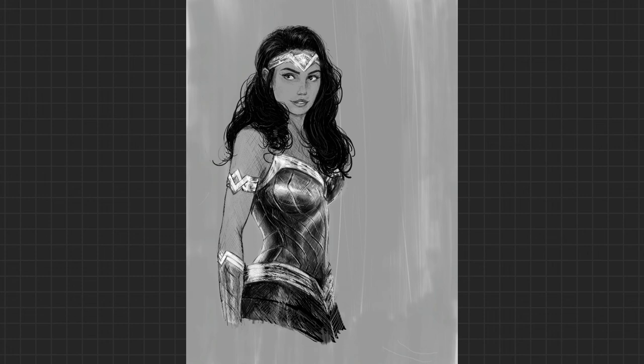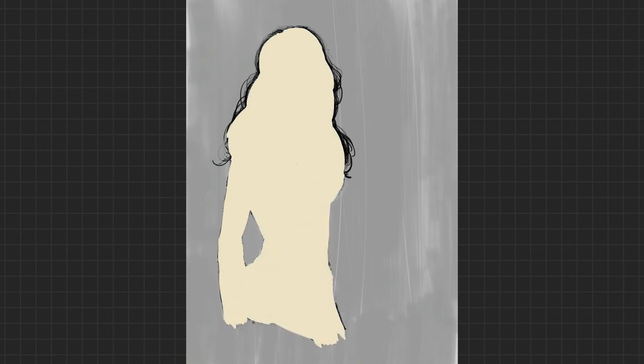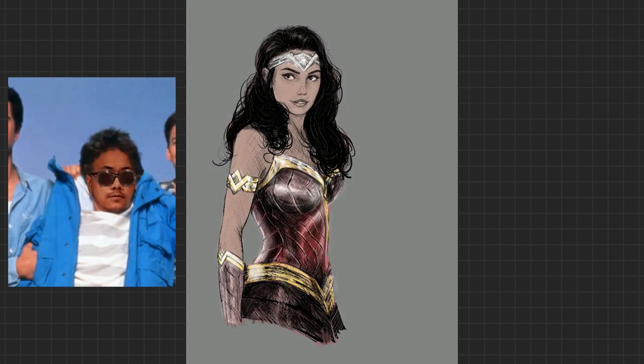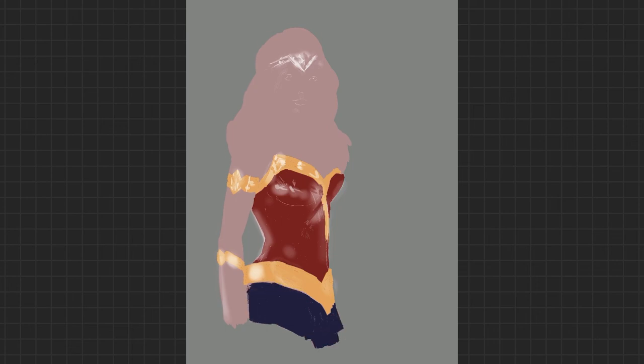I've done everything in grayscale — I've added all the value to the image. A little art trick, if you're not already aware of it, is that in Photoshop and Procreate you can superimpose the colors onto the piece; you don't have to draw them solely on their own. This is a time saver and also very helpful if you suck at coloring like yours truly. Shout out to my boy Dave Tran who gave me a little coloring assist on this — after I finished coloring Wonder Woman, I was like, what the fuck should I do for a background? And Dave had the answer.